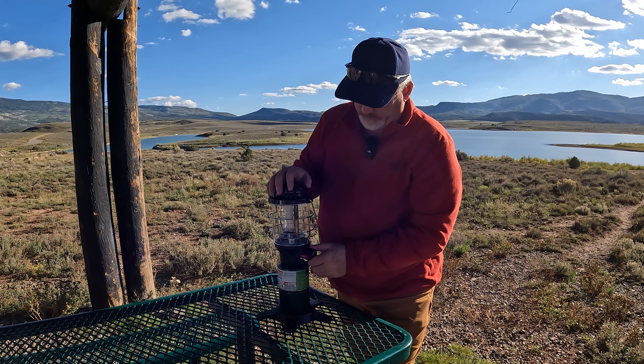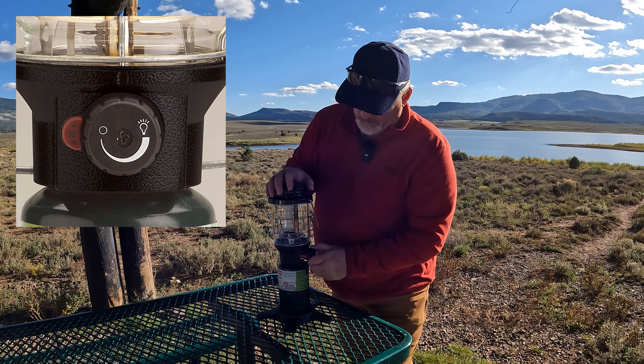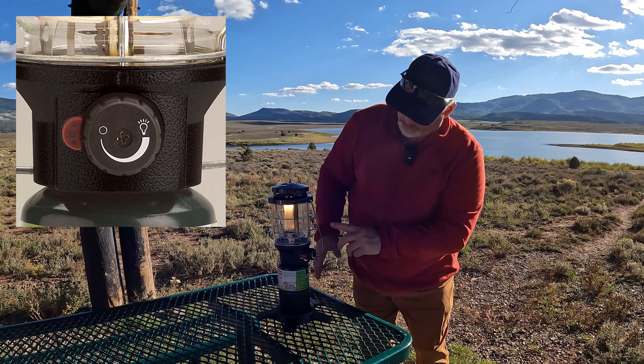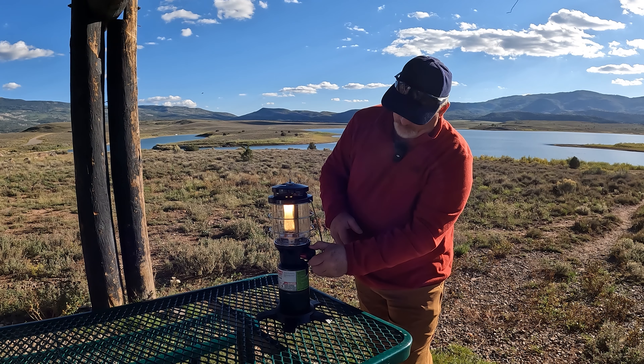It's super simple to light. When you want to light it, you just turn it on until you hear it. When I hear it, I depress that — see, it lit already, that quick. Super fast. I'm going to turn it up a little bit so you can see it.